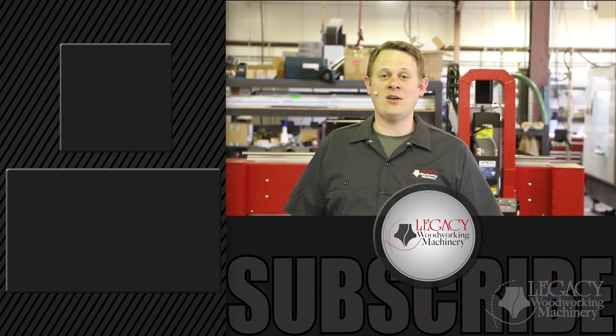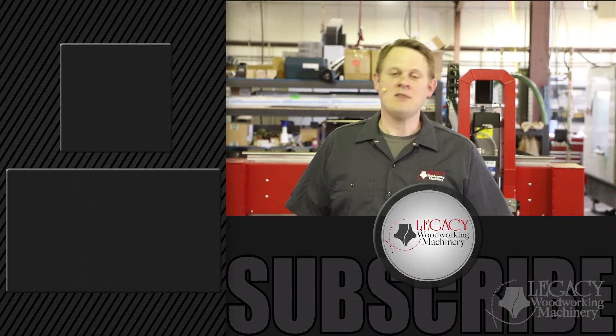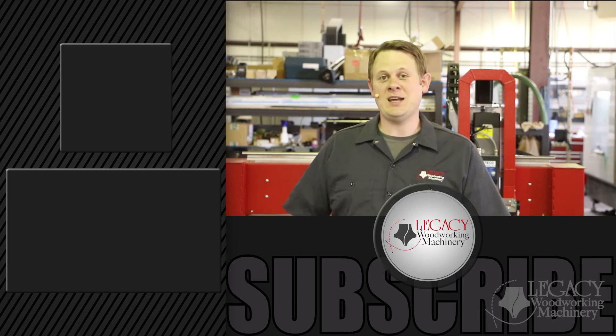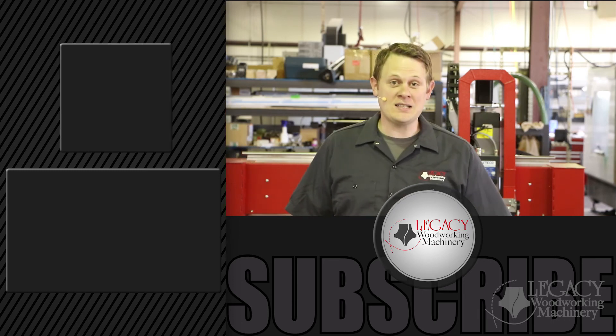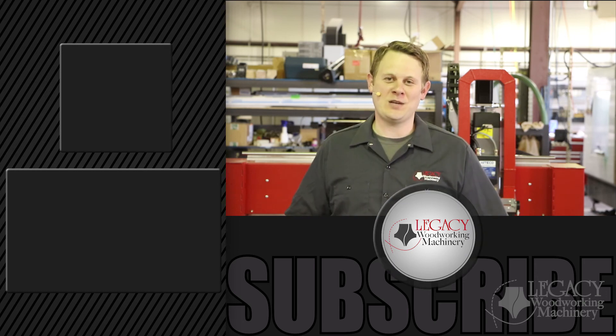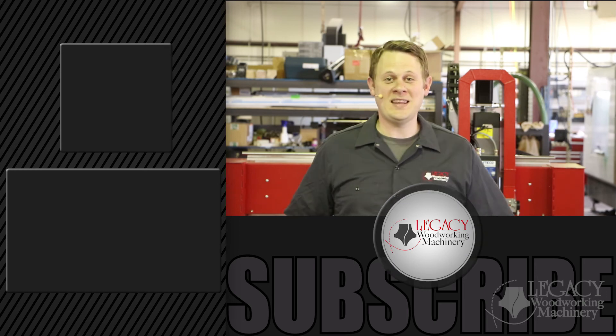You can find that right on our website at LWMCNC.com, where you can also find more product information like specs and photos. Just click the link right over there. Don't forget to like, subscribe, and check the little notification box. Thanks for watching, and we'll see you in the next video.